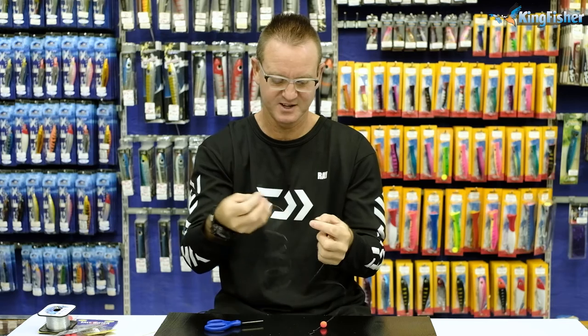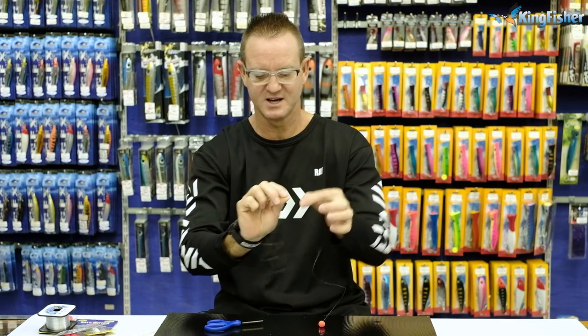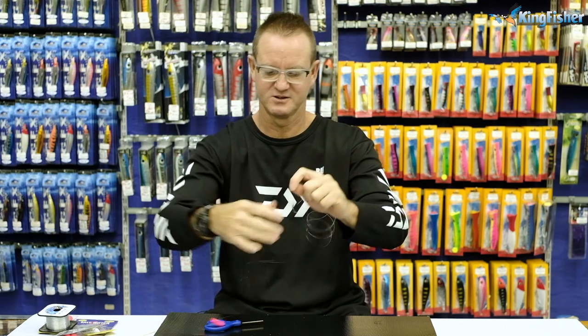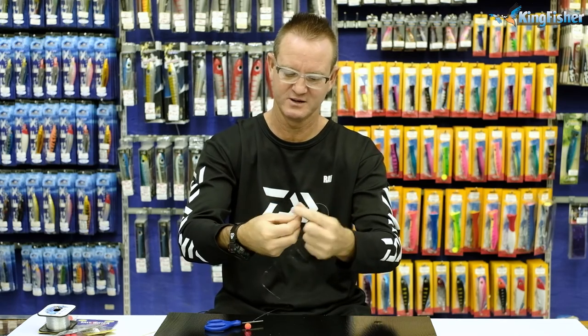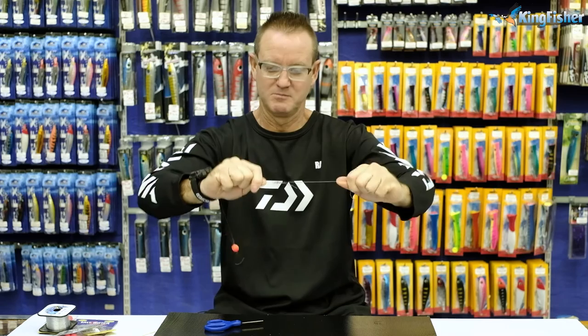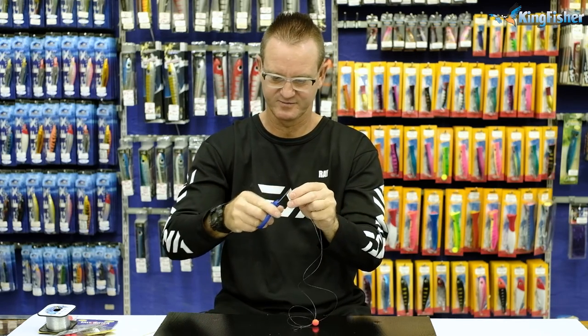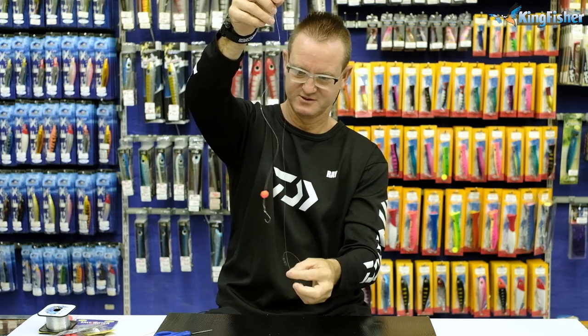We then take our 40 centimeters of 15 kilo Kingfisher nylon, and on the other side of the barrel swivel we attach our sinker snoot. We go around again, pull tight, and cut off the tag end. Measure the distance just to make sure it's the right length.